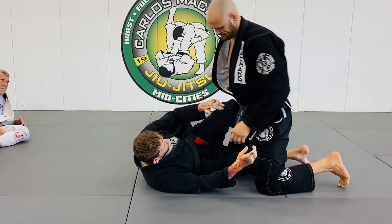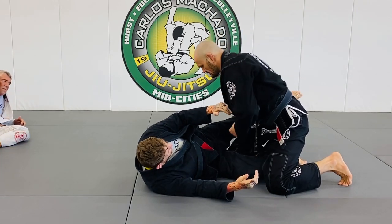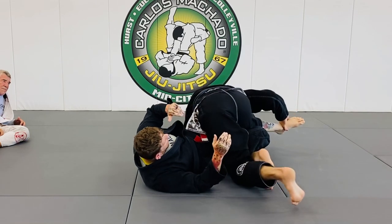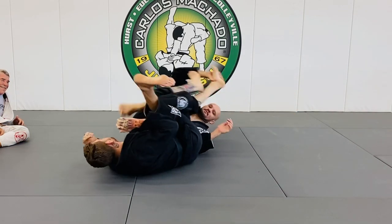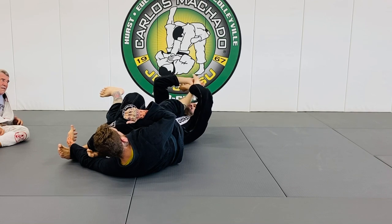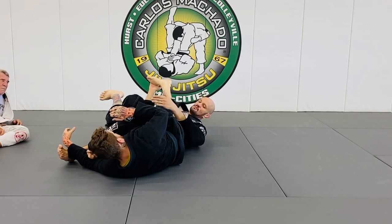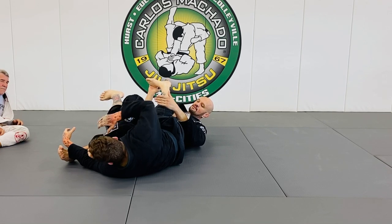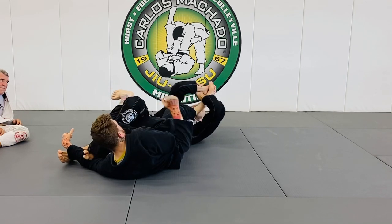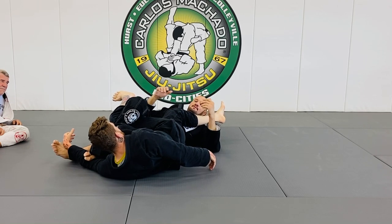If he's got a knee shield here, you can grab that foot and straighten it. And what I'm going to do is I'm going to roll. You may think he can attack my foot, but I'll attack his foot faster, and we're stuck in this.